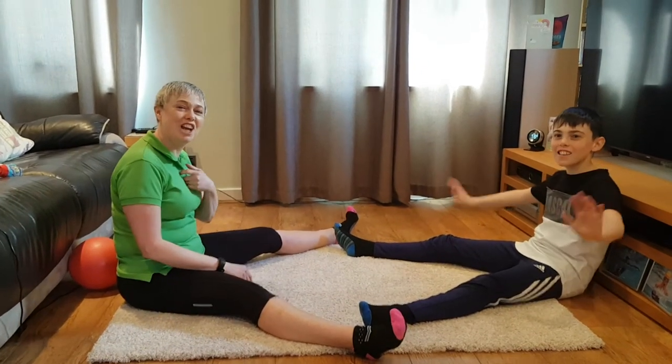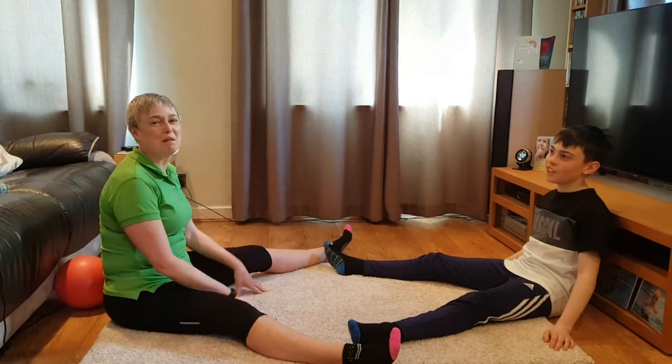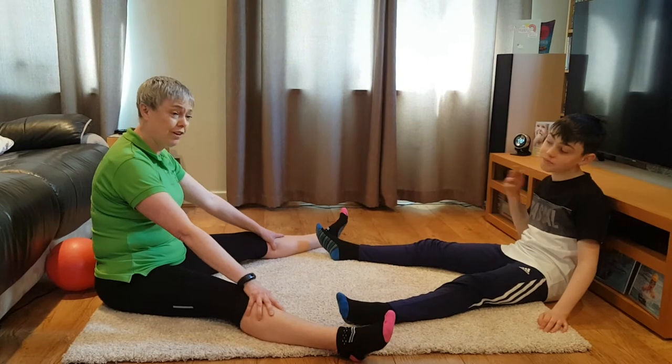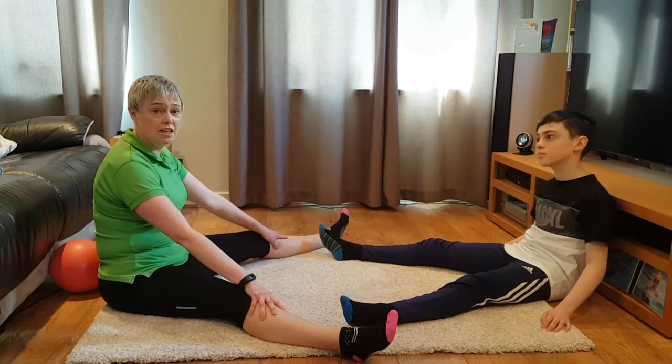Hi there, Jane and George from Tumblebees. It's the last week of term so we're just showing you some ways to have fun and learn still.